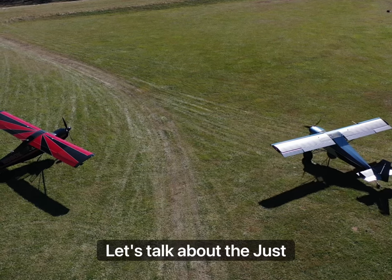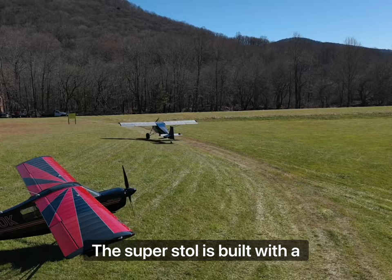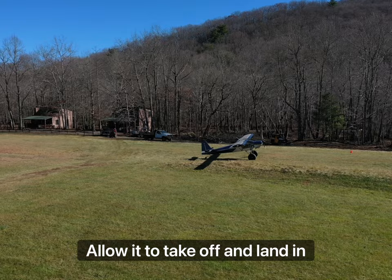Let's talk about the Just Aircraft Superstol. It's a high-performance, short-field takeoff and landing aircraft designed for use in rugged backcountry terrain. The Superstol is built with a lightweight aluminum structure and features large flaps and leading-edge slats that allow it to take off and land in very short distances.